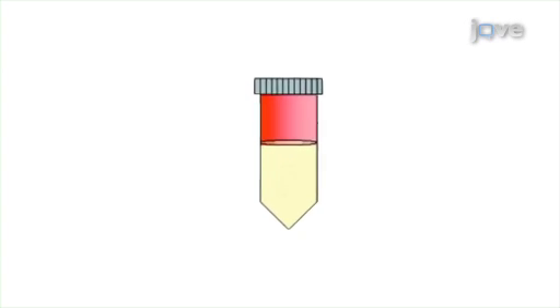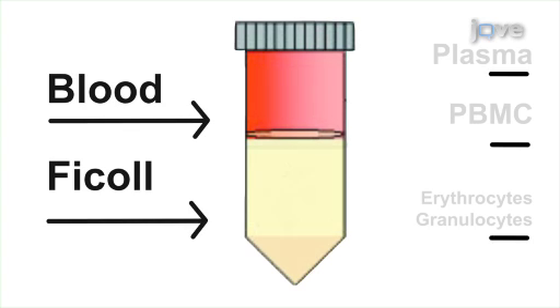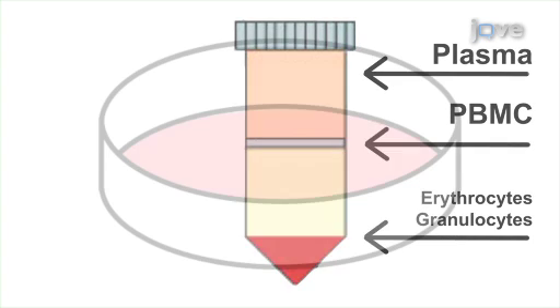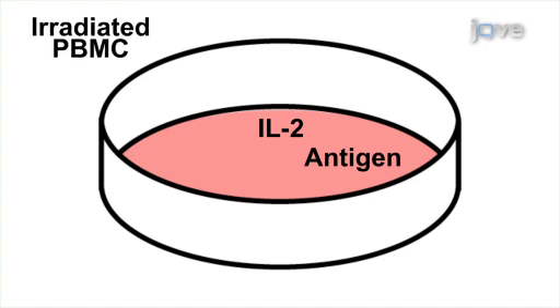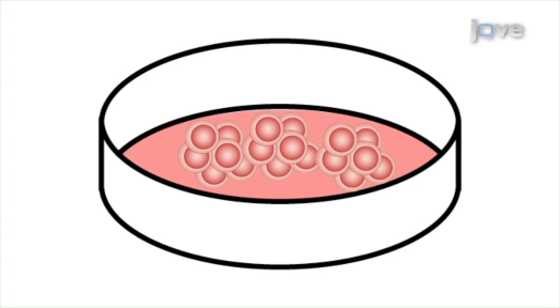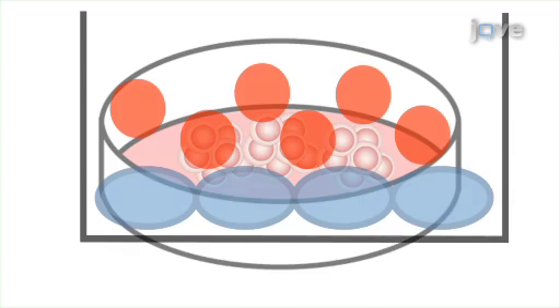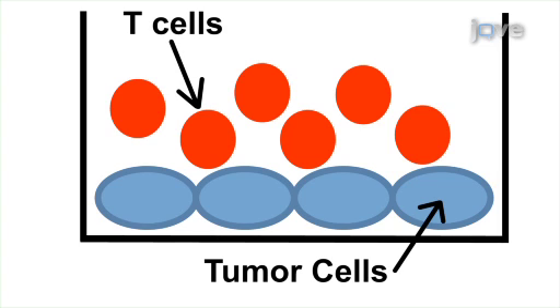The first step is achieved by separating peripheral blood mononuclear cells from whole blood using FICOL. Next, the PBMCs are added to wells along with peptide antigen, human recombinant IL-2, and irradiated PBMCs to create antigen-specific CD8 T-cells.